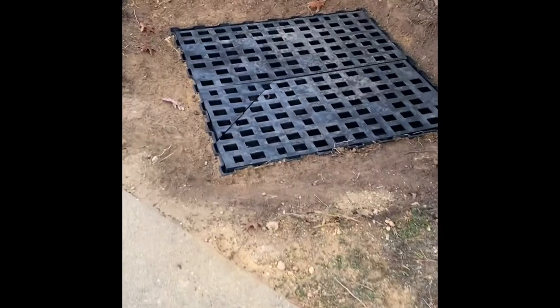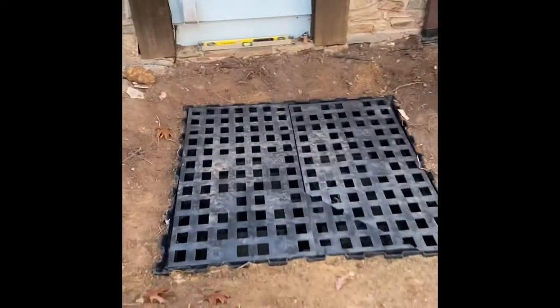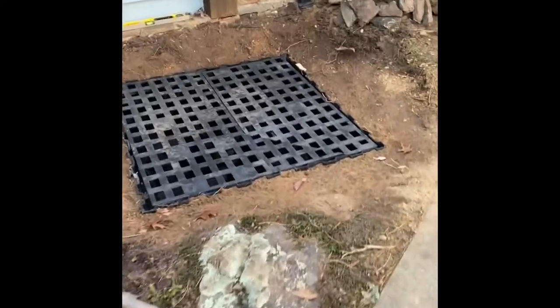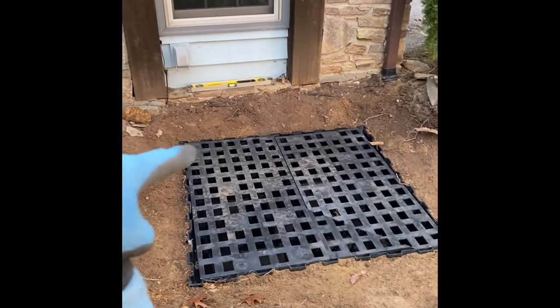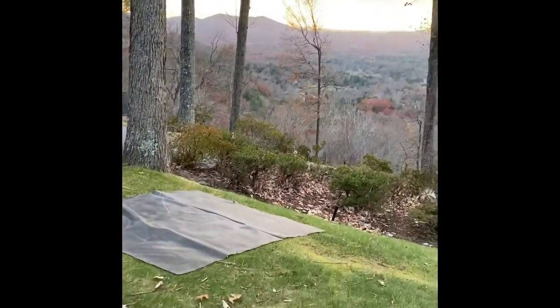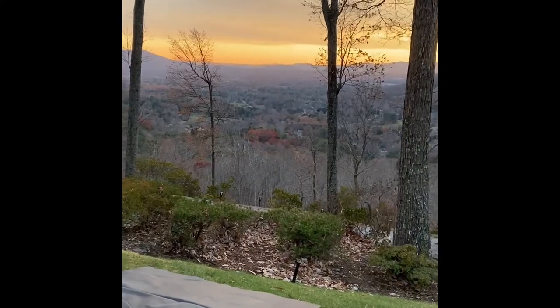We got our fountain basin dug in and leveled out, ready for our boulder. We've got a little pump set in there, going out to set the boulder right here. Put a little bit of river rock around the edges. We got a pretty nice view out here — really sweet spot to be working. Check back tomorrow, we should have this up and running.